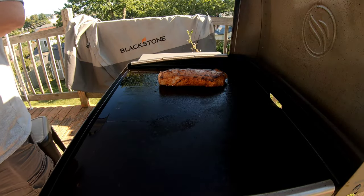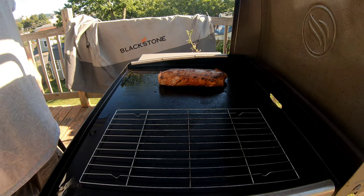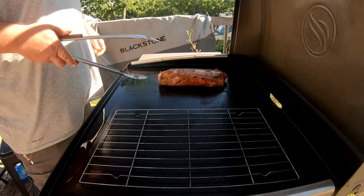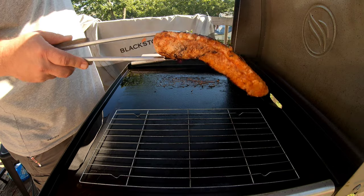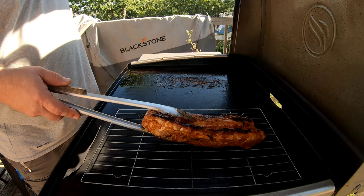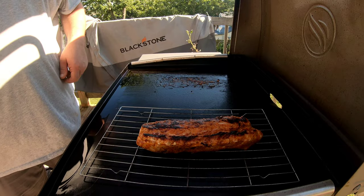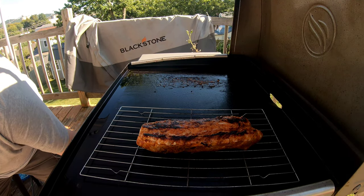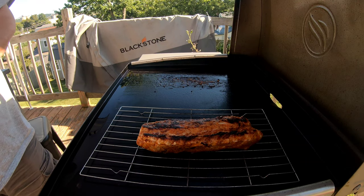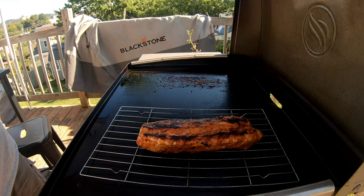All right, is everything ready to smoke it? Got that nice little crust. Put that over there on the indirect heat side — it's still good and hot. Get our liquid smoke ready. Get our cover ready.